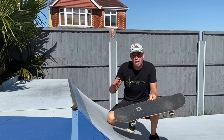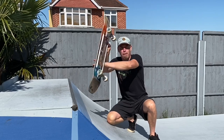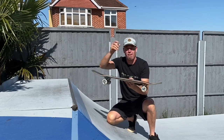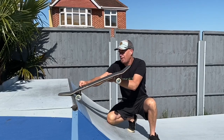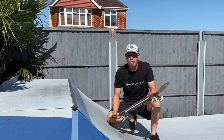This trick is very much a two-part trick. You've got the coming up and doing the front foot impossible part, which is the can opener bit — the board is spinning round like the end of the can opener. And then you've got the second bit, which is from this point, without the back foot on the board, hopping back into the ramp.